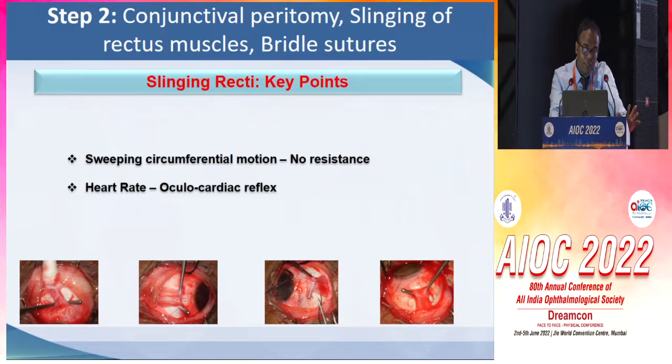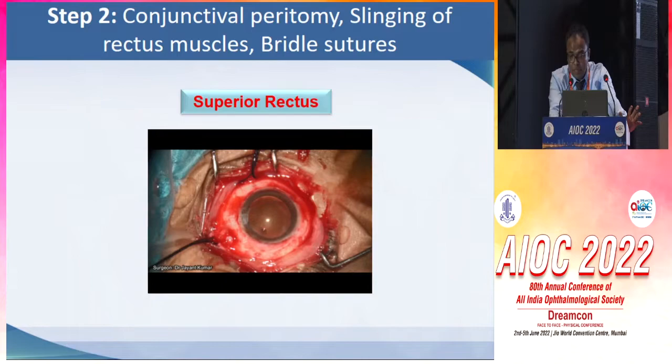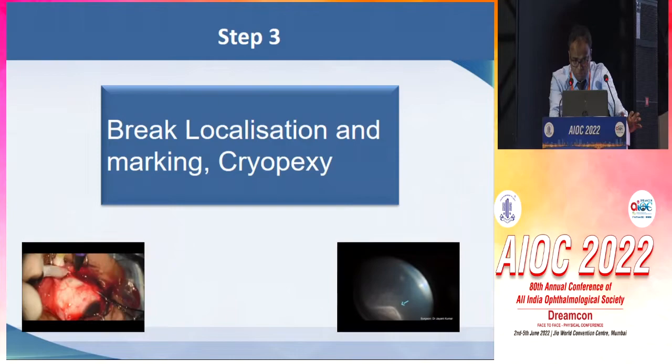Heart rate needs to be monitored carefully because the oculocardiac reflex can cause bradycardia. We have to be especially careful while hooking the superior rectus muscle because the insertion of the superior oblique muscle lies below it, and we don't need to go too posterior.